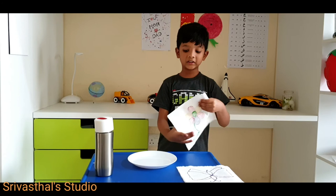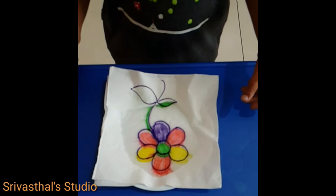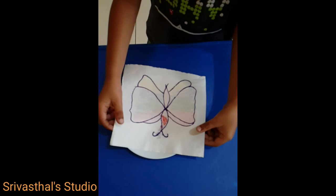I already prepared some pictures. Now let's see the magic. Hope you like my video. Please try this at your home.